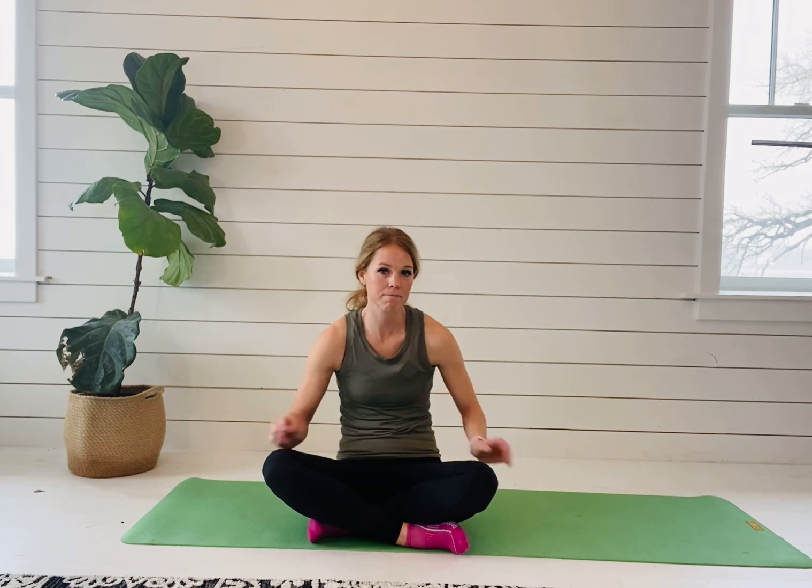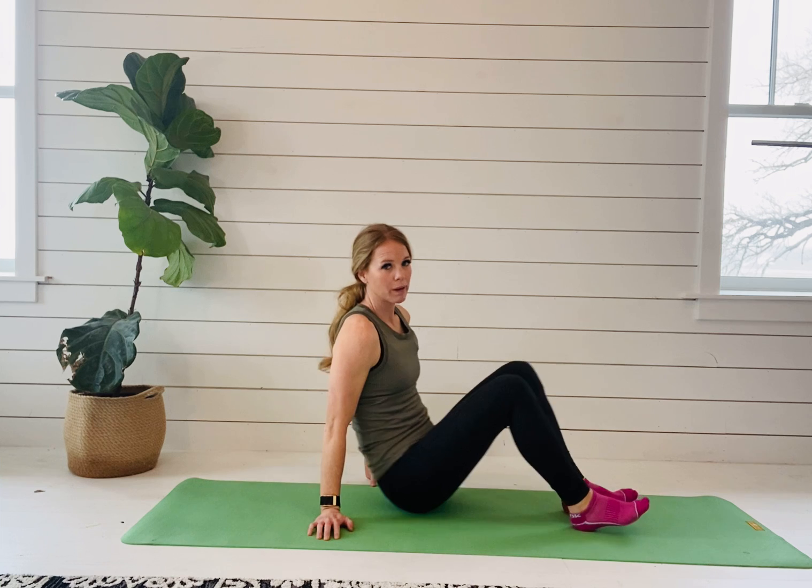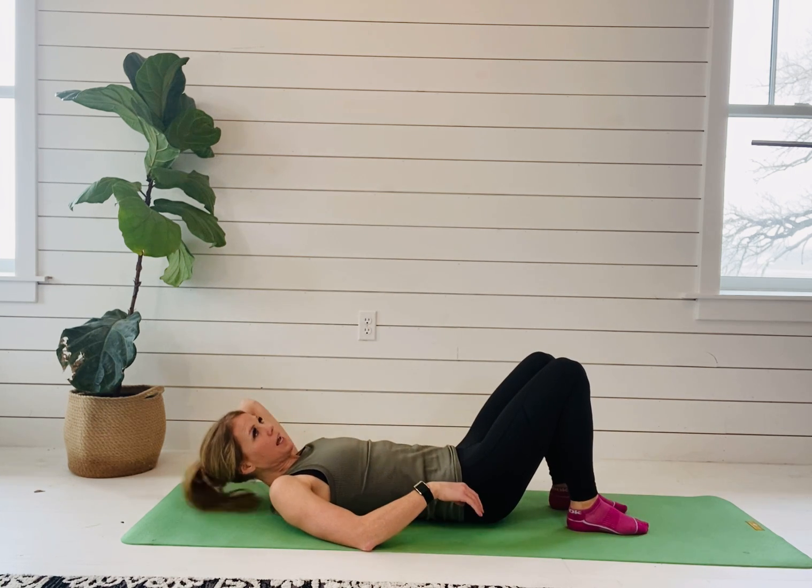The first exercise I'm going to show you is marching. You cannot progress to the next exercise until you can maintain good core control — that means no rocking of the pelvis, no arching of your back, no rib flare, no symptoms, and no coning of your abdomen. You're going to be on your back with your knees bent.